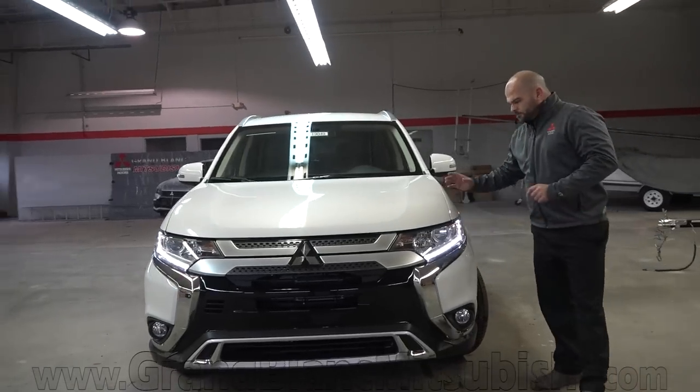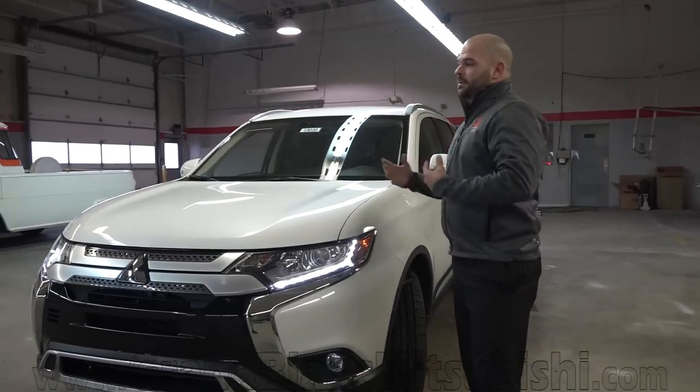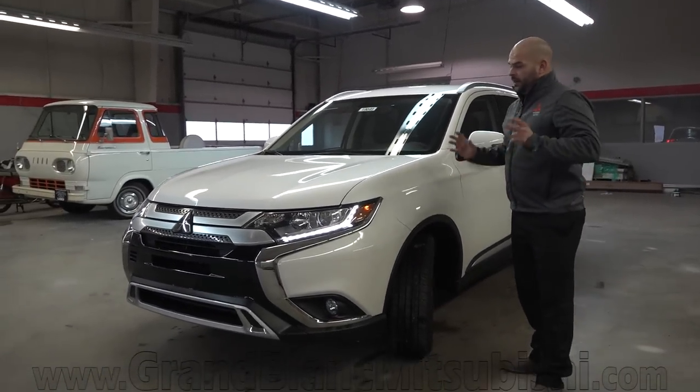I do like the new 2019 Outlander body style. This paint — comparable to what other manufacturers call white platinum or diamond white — is the diamond white pearl paint that Mitsubishi is offering, and I do like it. I like it a lot.